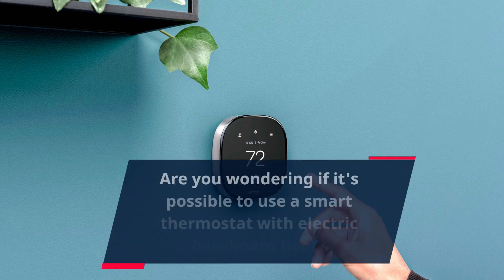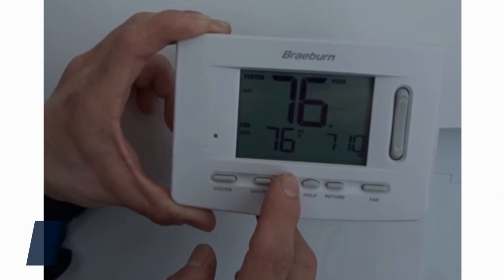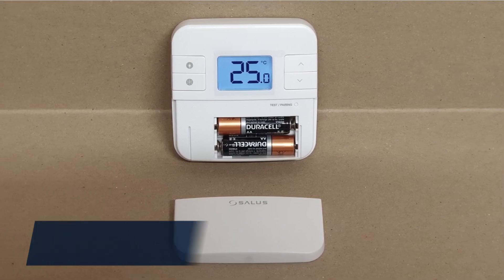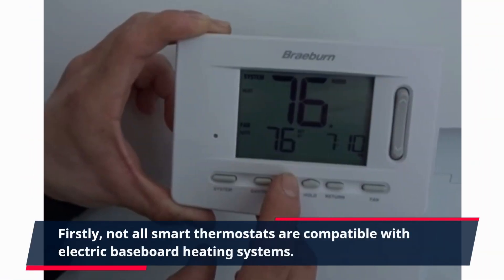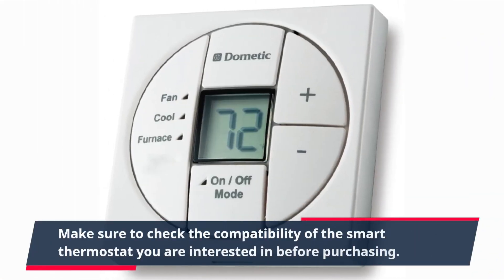Are you wondering if it's possible to use a smart thermostat with electric baseboard heat? The good news is that you can indeed use a smart thermostat with electric baseboard heat. However, there are a few things you need to consider before making the switch. Firstly, not all smart thermostats are compatible with electric baseboard heating systems, so make sure to check compatibility before purchasing.